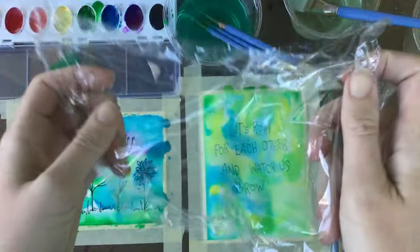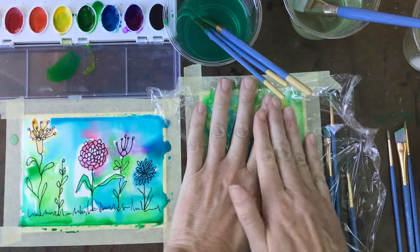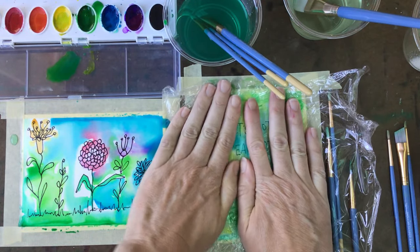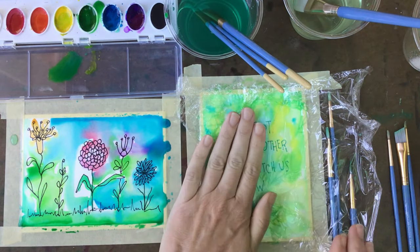Once you finish painting, we can create a texture using saran wrap. You're just going to place the saran wrap over your artwork and kind of crumple it up a little bit, and you will leave it in place until it completely dries.